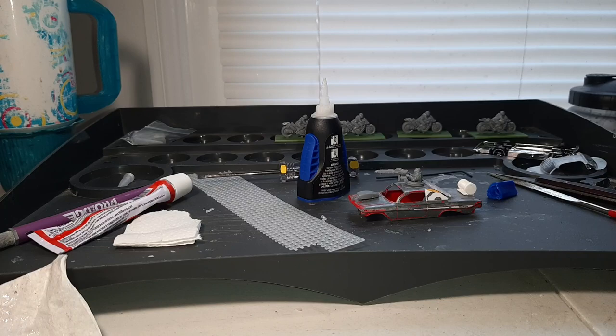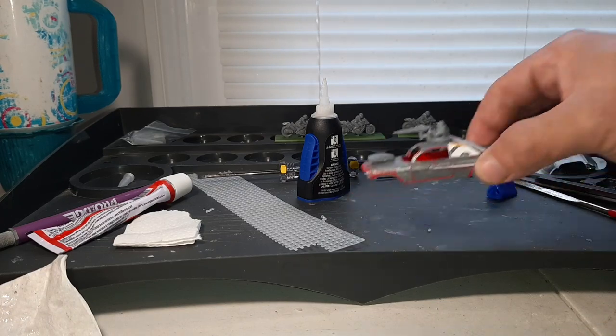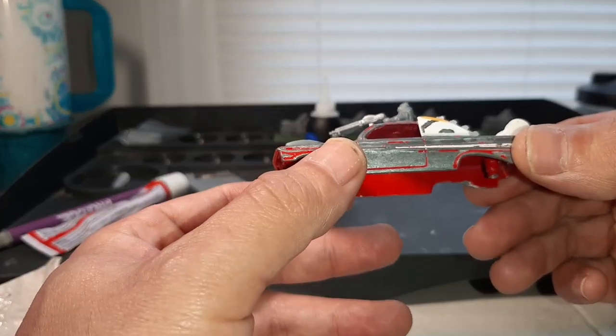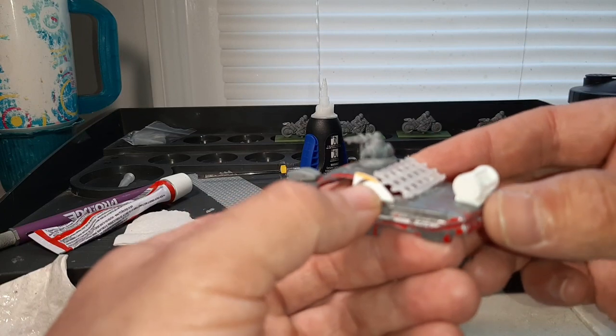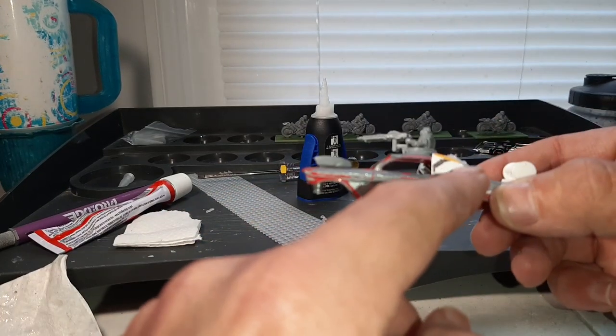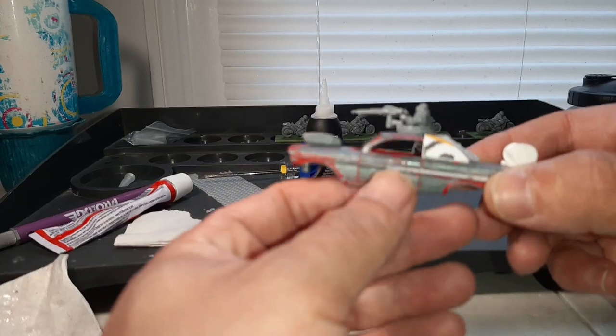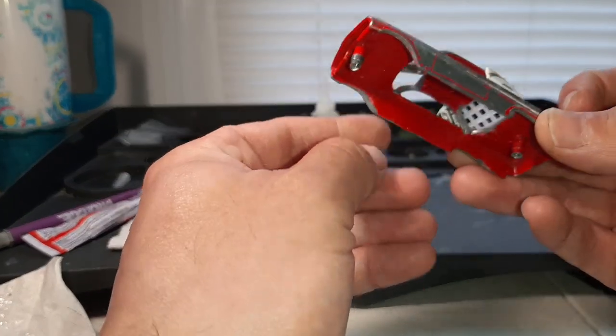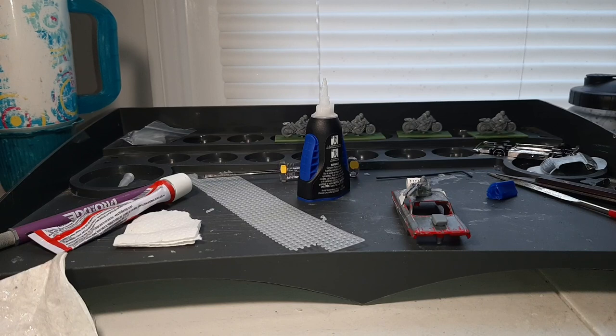I tried filming one for you guys yesterday using this 61 Impala, and it was going to be a good long video — I think it was 39 minutes long. In that video I was teaching you how to put the armor plating over the windows and how to do the mesh over the front windows. But something happened with my phone, and when I went to go put it up, they said there was an encryption error with the video.